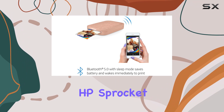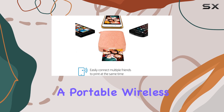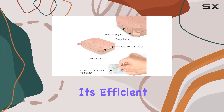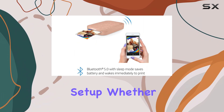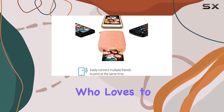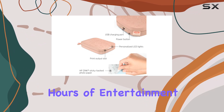Overall, the HP Sprocket 2nd Edition is an excellent choice for anyone looking for a portable wireless printer. Its compact size, combined with its efficient printing technology and fun editing features, makes it a great addition to any mobile photography setup. Whether you're a traveler, a party host, or just someone who loves to share memories, this printer is sure to impress and provide hours of entertainment.